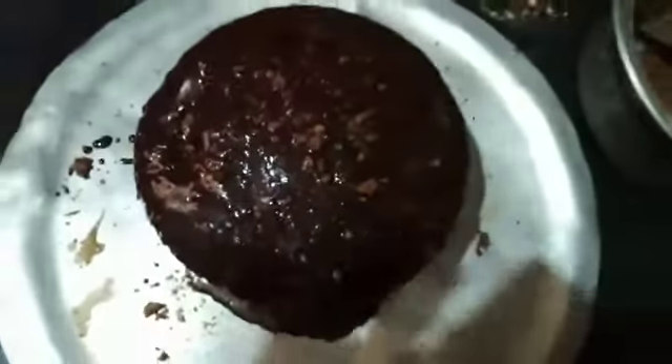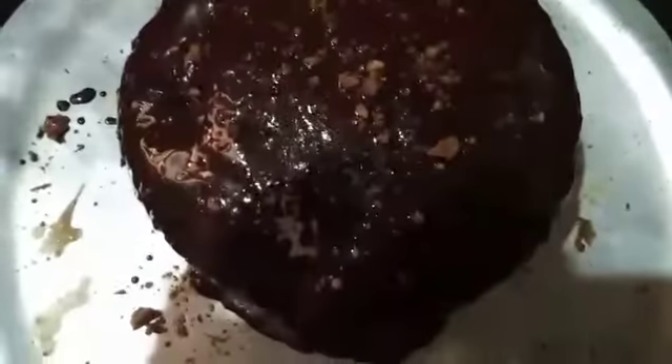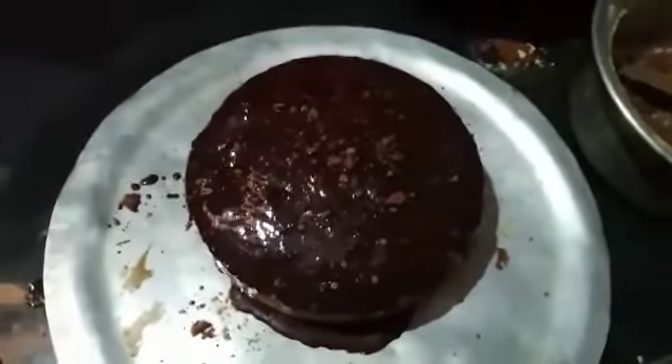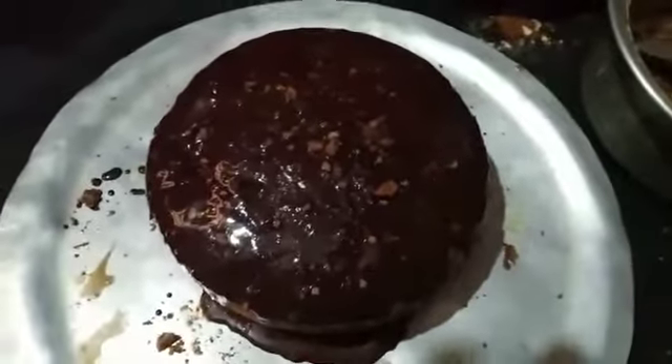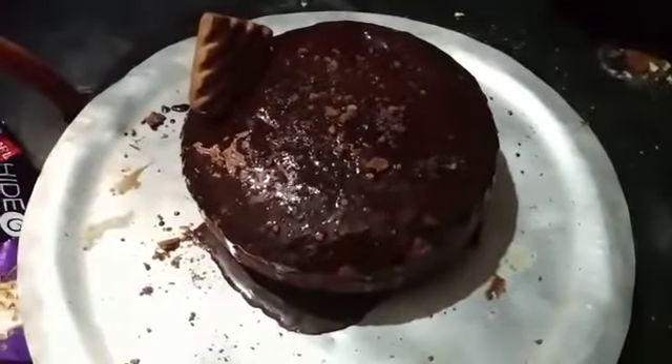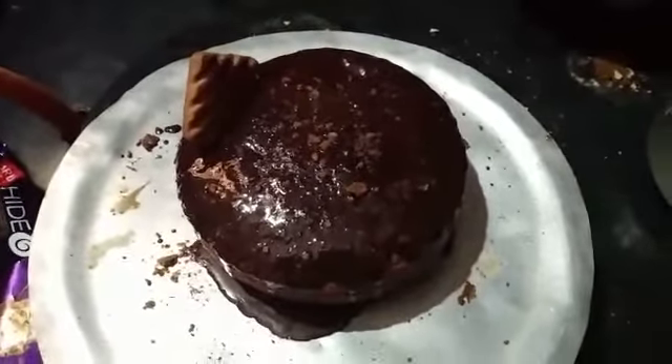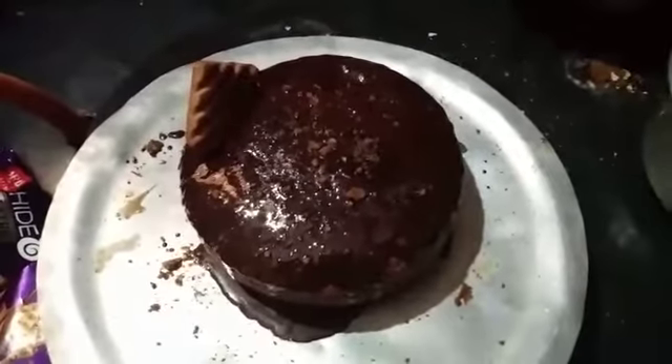Now my cake is ready. Hope you all like my cake. It is a biscuit cake. Thank you. Bye!